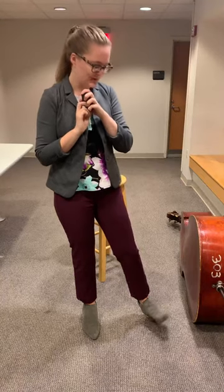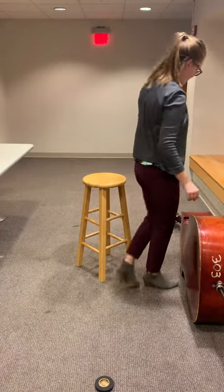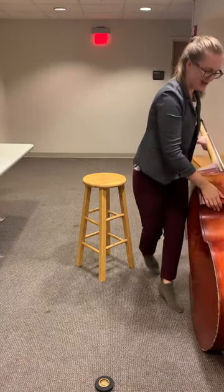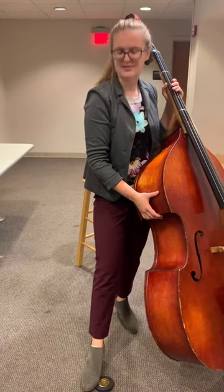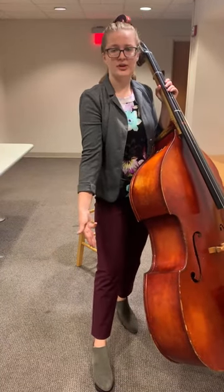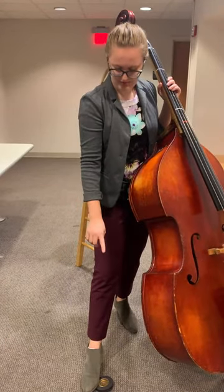My bass does have a rubber end pin so I don't need a rock stop, but I will show you how to use it. Place it out on the floor in front of your stool. Bring your bass up with one hand on the seatbelt and your left hand under the neck, then roll it onto its end pin. Put your toes on the rubber lining of your rock stop — you don't want to put your toes over it, or you could puncture your foot. So put your foot to the side of it.